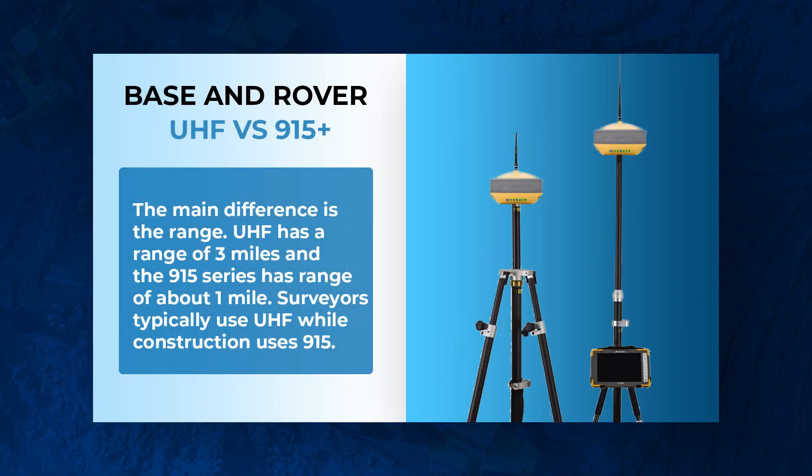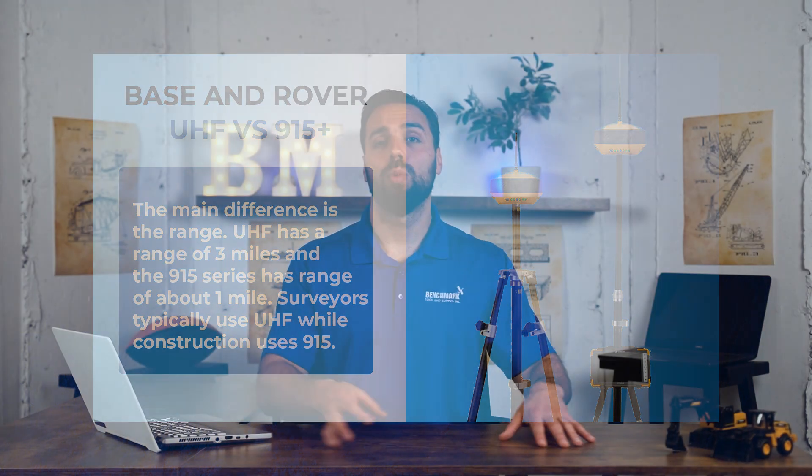The base and rover UHF versus 915: the general rule of thumb is UHF is meant for surveyors while 915 is meant for the construction industry, typically 2D and 3D machine control systems. With UHF you have a range of about three miles, whereas the 915 has a range of about one mile. A fun fact: with UHF you're technically supposed to have a commercial license to operate that radio, but with the 915 series you do not.